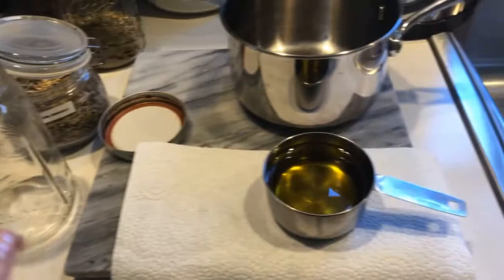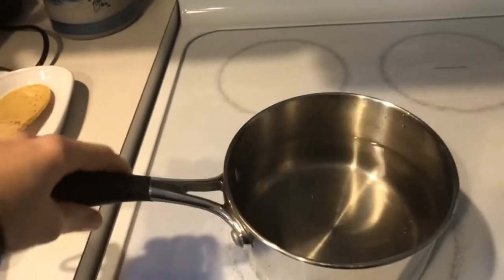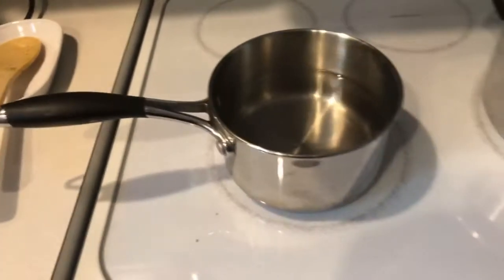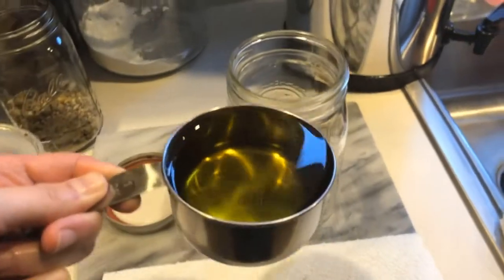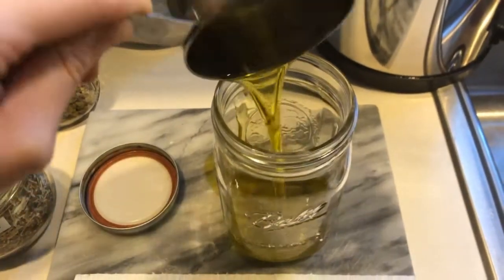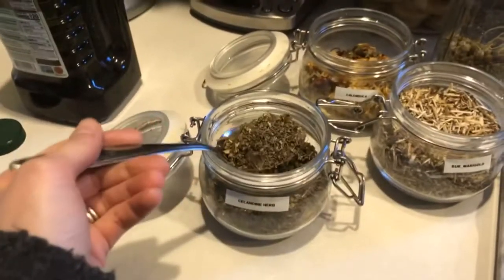Today I'm using a mason jar. You will need one cup of olive oil. First, boil the water, then put one cup of olive oil into the mason jar. Once the oil is in the mason jar, get a tablespoon of each herb and put it right inside.